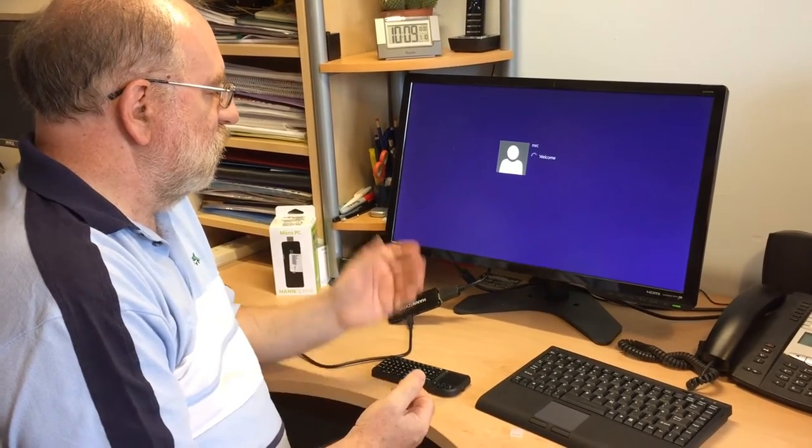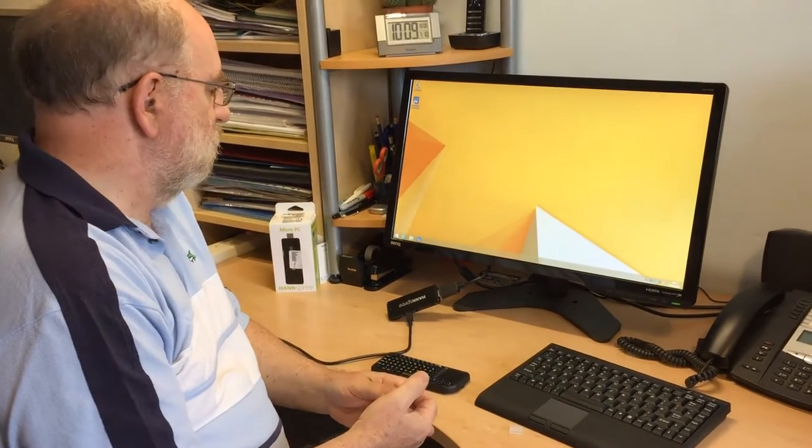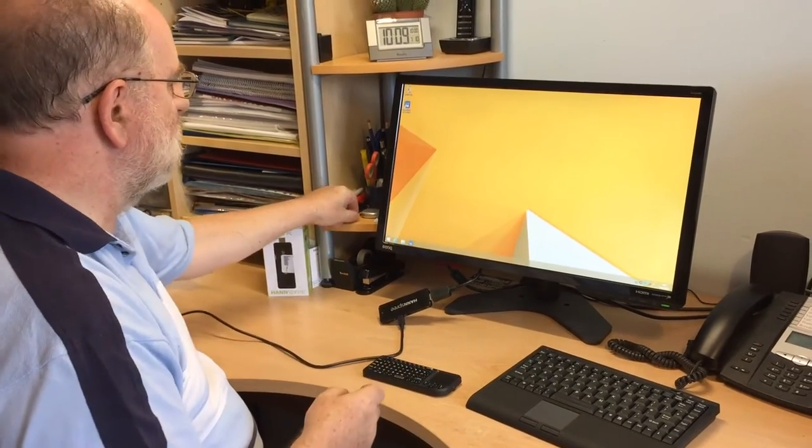So there we are — we're starting up the Windows 8 screen and that's it started up. It's reasonably fast; it's got an Atom processor.